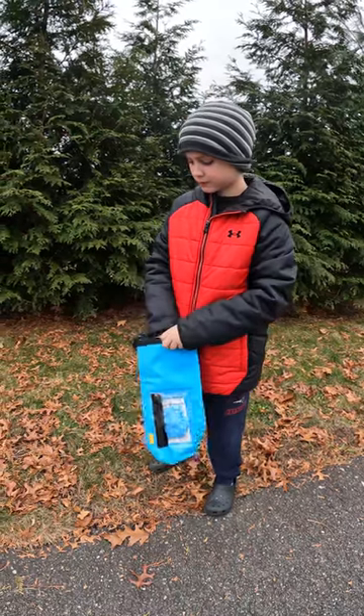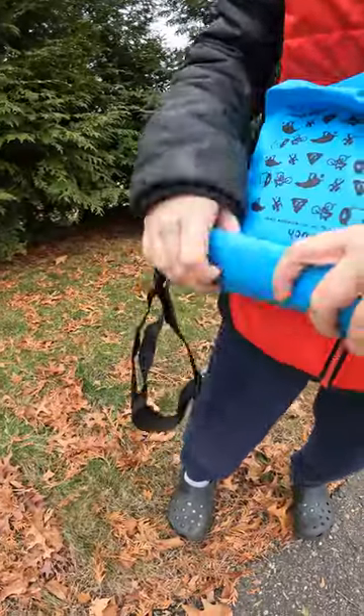After you're done picking it up, just drop it into the Pooh Pouch, roll it up, and clip it.